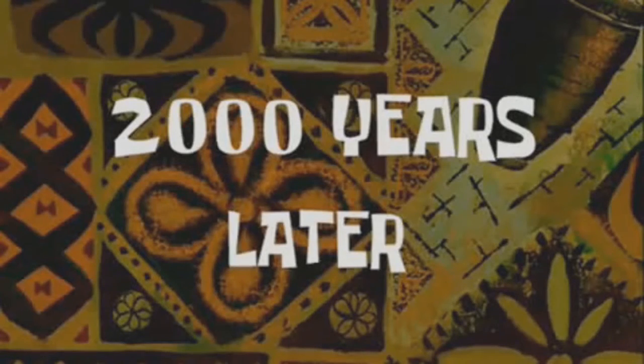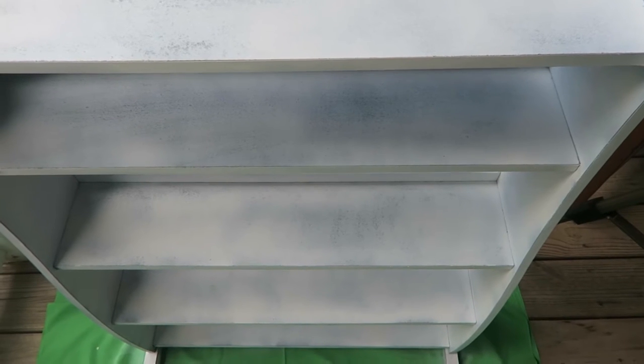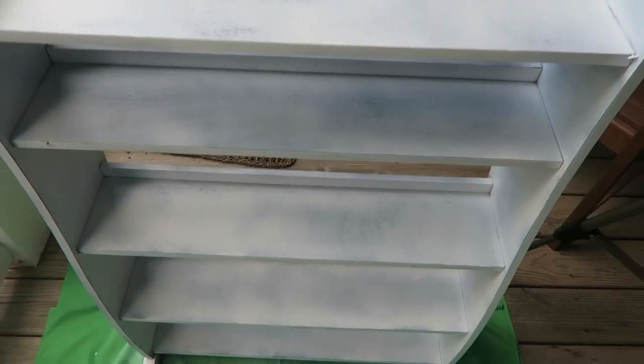Two thousand years later — it's been 24 hours and this is what it looks like. It didn't cover all of the black but it's a whole lot better than it actually being black. I'm just going to wipe it down with a cloth just in case any dust or debris got onto it in the last 24 hours, and then I'm going to go ahead and paint it.